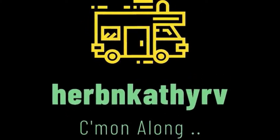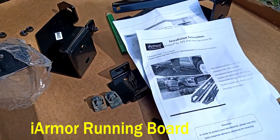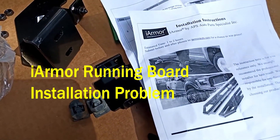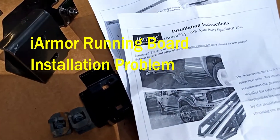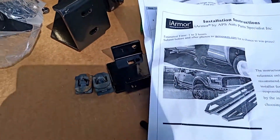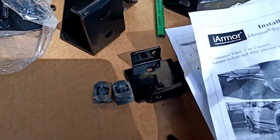Hey, welcome to Herb and Kathy RV on YouTube. This is my feedback on the i-Armor by APS Auto Parts Specialists running boards. The running boards are real sweet — they're aluminum, black anodized, and the kit comes complete with all the brackets and hardware. There was nothing missing.